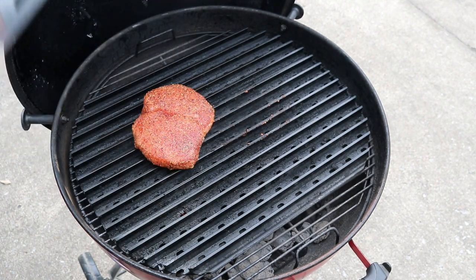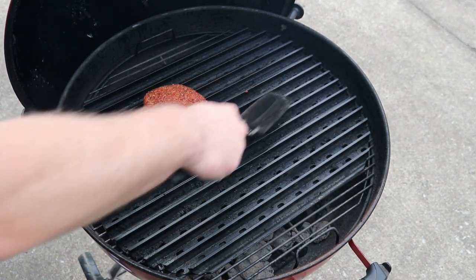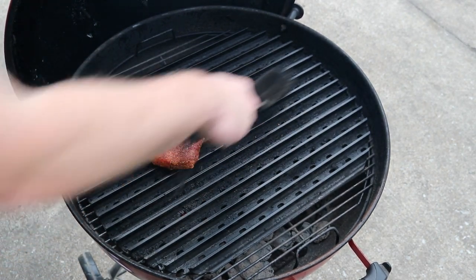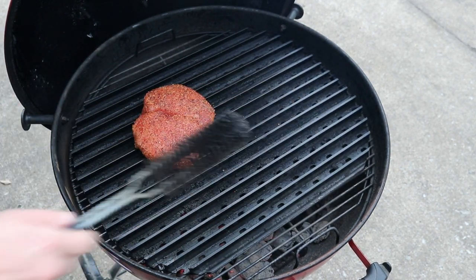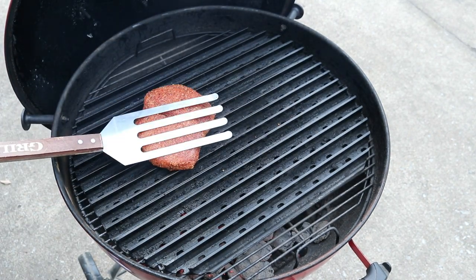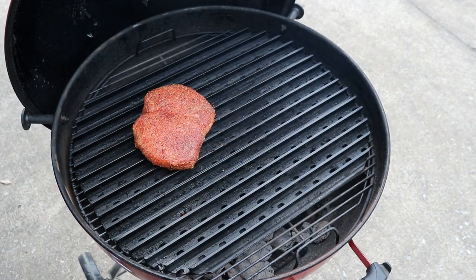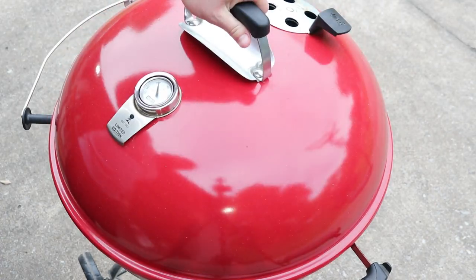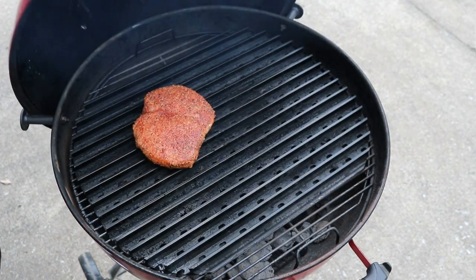I'm going to take a grill brush and just kind of clean the grate up a little bit, so whenever we go back to that spot it won't stick to any of the rub that's already on the grate. Just kind of pat it in a little bit so you're getting good contact with the grate. We're going to close it up for another two minutes and 15 seconds.